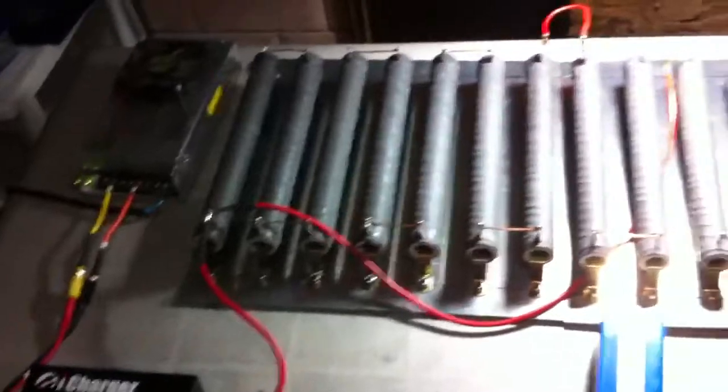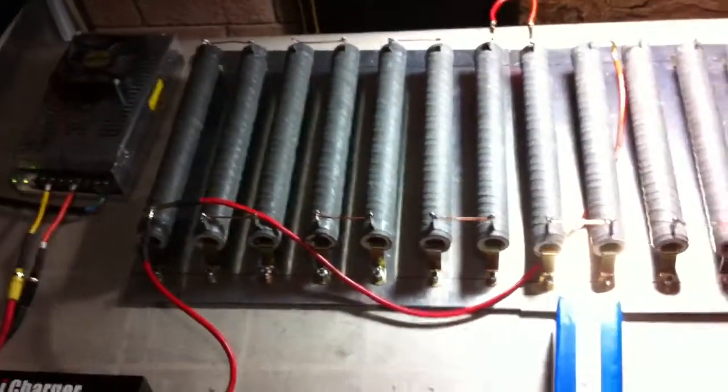So basically I fully charged it up, balanced it the best I can. And I got my little load bank here. I totally forgot what the resistors are now — it's been a while since I've installed these on there.